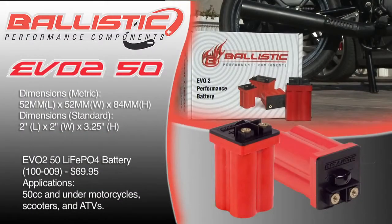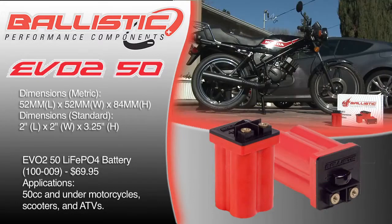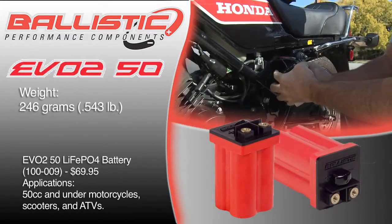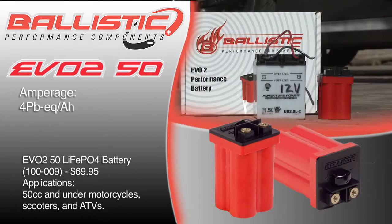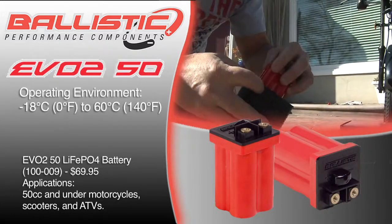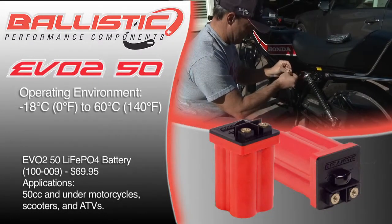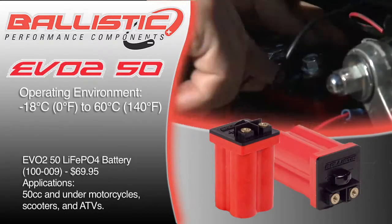The EVO 250 uses dimensions of 52mm length, 52mm width, and 84mm height — or 2 inches by 2 inches by 3.25 inches. The negative terminal location is on the right. It weighs just over a half a pound, makes 80 cranking amps, and has a lead acid equivalent of 4 amp hours. The temperature operating range is 0°F to 140°F, or -18°C to 60°C.